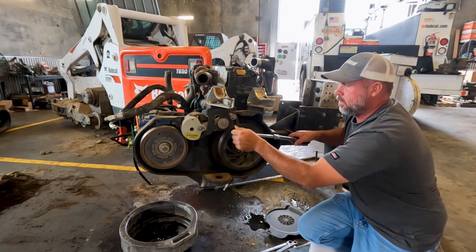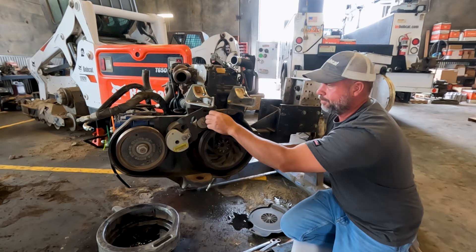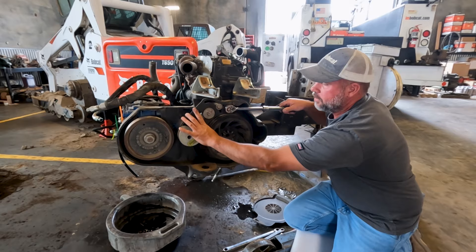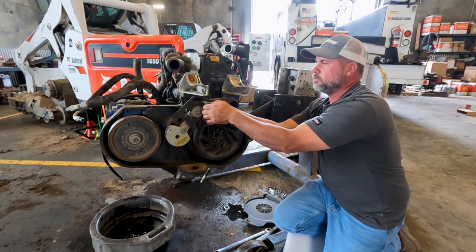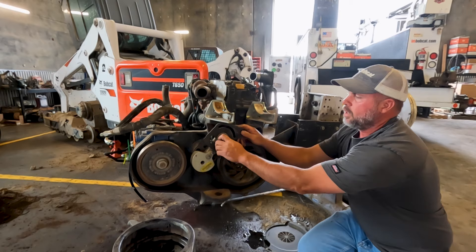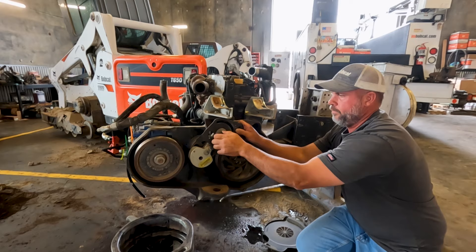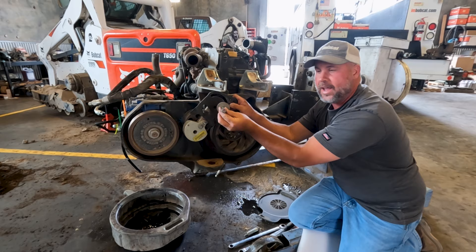Let's bring our tensioner back down — I'm doing that by hand — then readjust my ratchet and loosen it up again. Now all the tension is off the tensioner itself. Let's go ahead and pull this bolt out. Here's our little spacer that goes in behind that. Now let's take out our center bolt. Since the engine's outside the machine, this bolt is just going to slide right out, but that's not always going to happen on your machine.